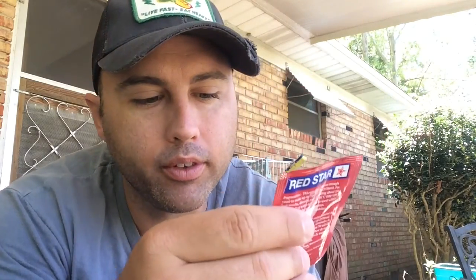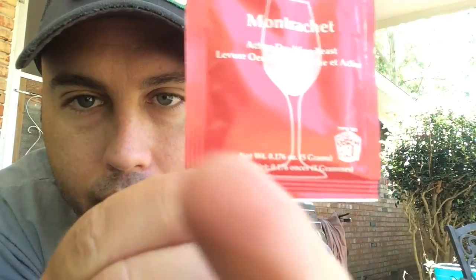For one gallon of wine, this jug, I'm going to use two grams of this — it's a five-gram packet of yeast. I'm gonna guesstimate and split it, and it'll be fine. I'm gonna put it in some lukewarm water, stir it around, let it dilute to activate the yeast, and then pour it in with my juice and sugar.